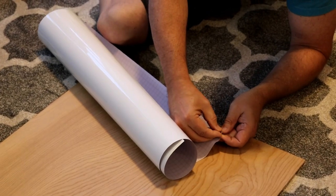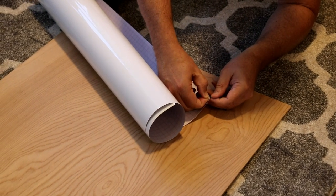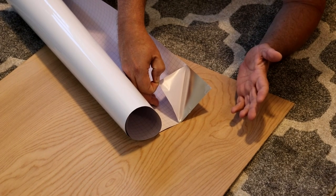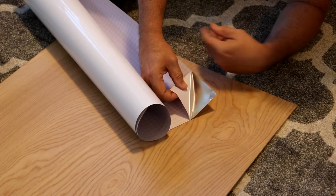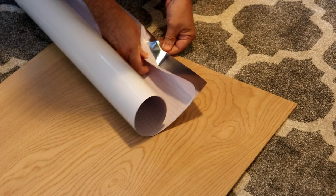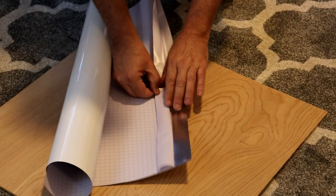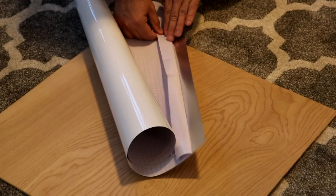Just get the backing started. You can see this nice shiny metallic look. Try not to get your fingers on there because the oils from your hands could cause it to not adhere very well — I haven't had any problems so far, but it's better to be on the safe side. What you want to do is just start it all the way like this. Be careful not to crimp it. I like to fold down the backing so it doesn't fold back on itself and get in your way — that's really annoying, I know from experience.